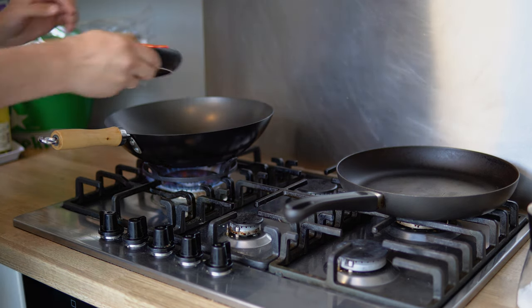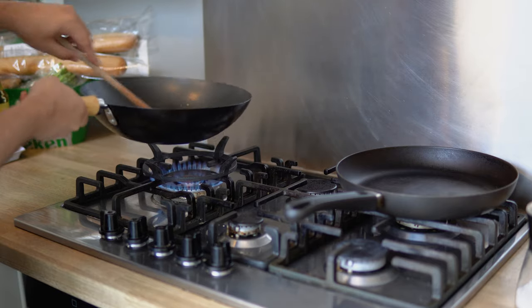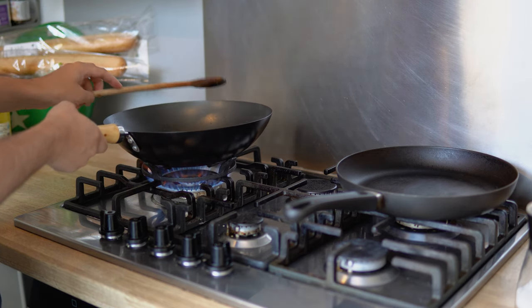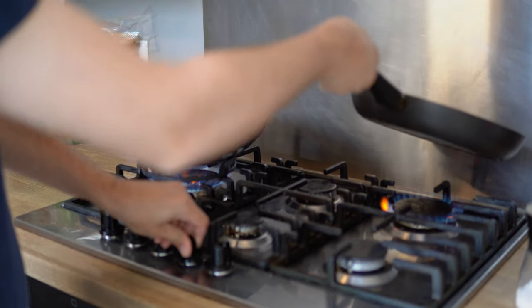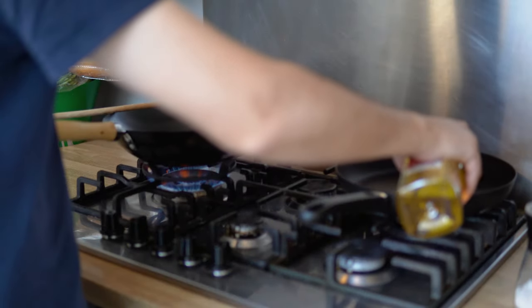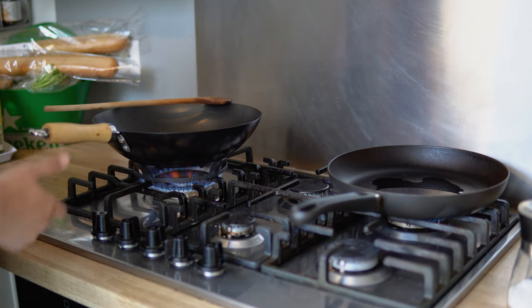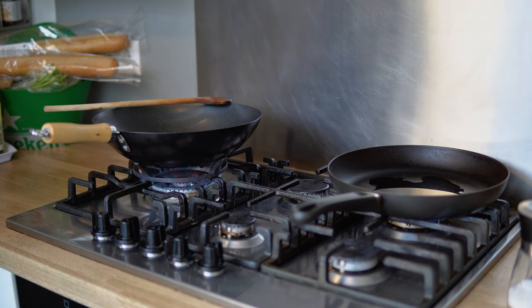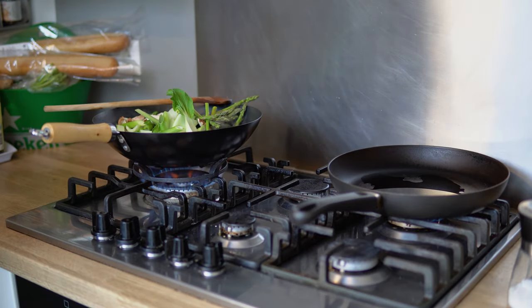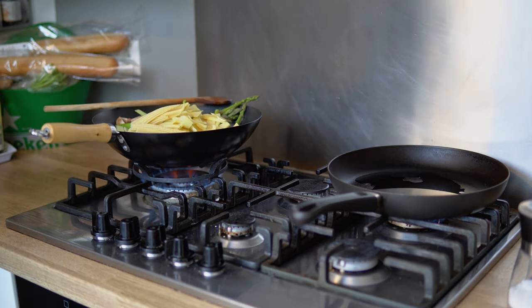While this is going, we're going to start the other pan for the tuna on a low to medium-low heat with oil. As soon as the aromatics start browning, we add in all the vegetables — all the bok choy, all the asparagus, all the mushrooms, all the baby corn, all the bamboo — everything.